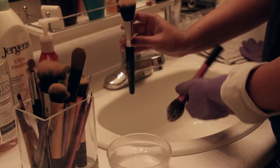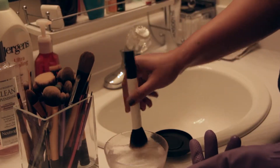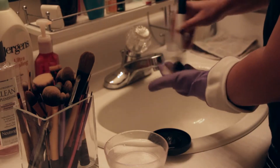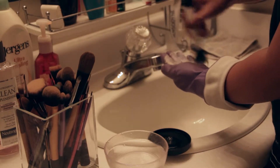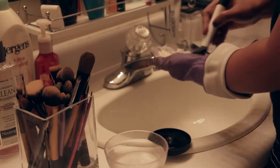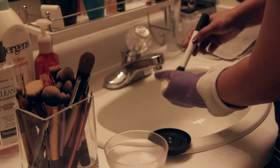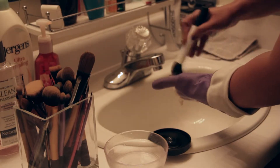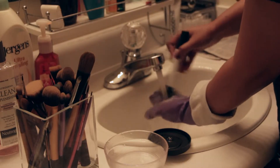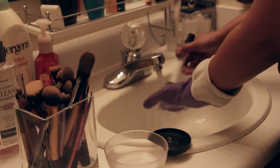Dip the dirty brush into the water such that the tips of the bristles get drenched. Pick up some of the shampoo and work it into a lather. Once the brush looks clean enough, rinse it under tap water, but ensure that the water doesn't get to the ferrule — that's the portion of the brush which connects the bristles with the body of the brush.